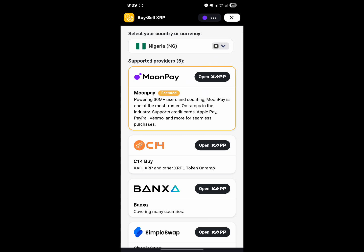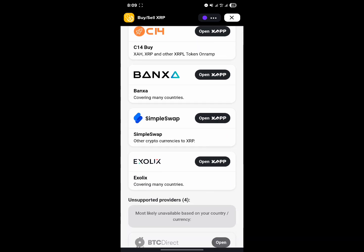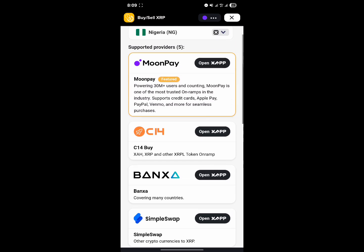All you need to do here is just click on open. You could use BankJar, SimpleSwap, Evolix, or C14 Buy. So let's just go with MoonPay — I'm familiar with it. Open it up.